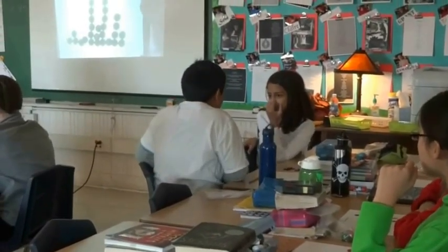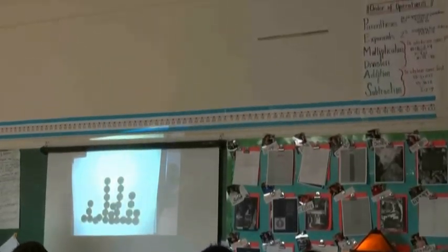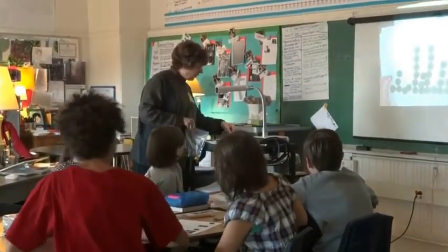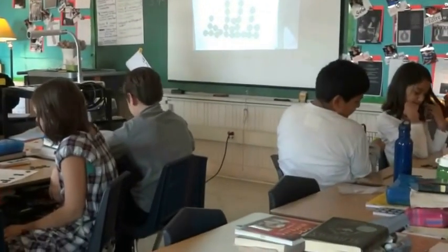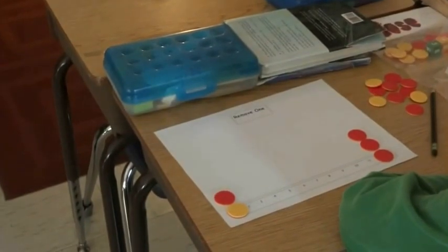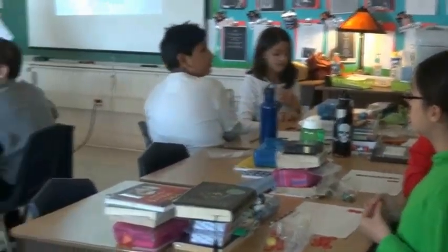2 plus 1 is 3. Everybody always says Bingo — even adults. When I play this game with teachers and I say what do you want to call when you win, they always say Bingo. 2 and 2 is 4. 4 and 6. 6 and 2 is 8. 3 and 4 is 7.